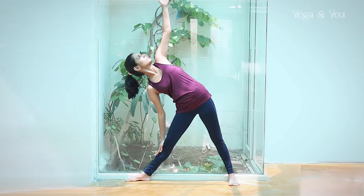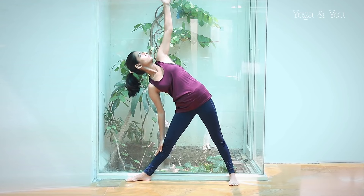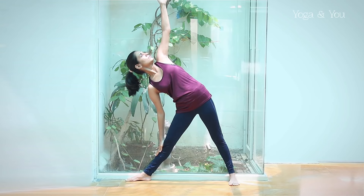Another prop that you can use to practice this posture is the wall. The usage of the wall ensures that the shoulders and the hips remain open to the front throughout the practice of trikonasana, thus giving you the maximum benefit of the posture.